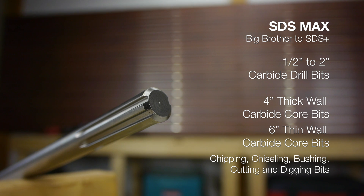SDS Max is the bigger brother. This standard was created to directly compete with Spline Shank, with equal strength and capacity, but improved connectivity similar to the smaller SDS Plus bits.